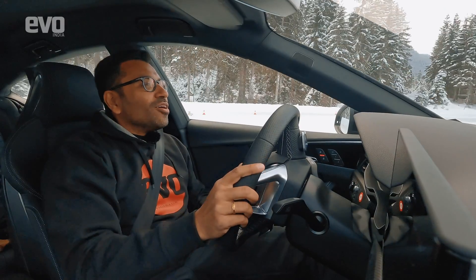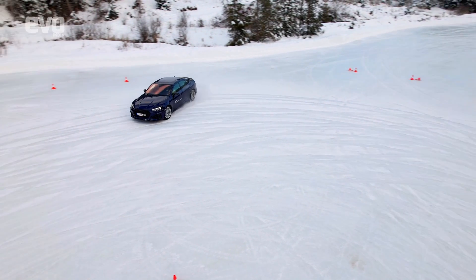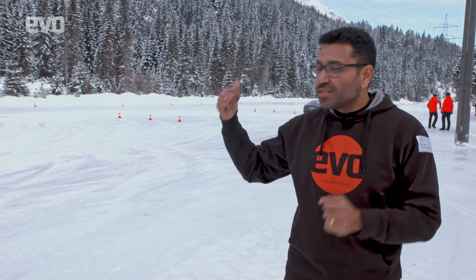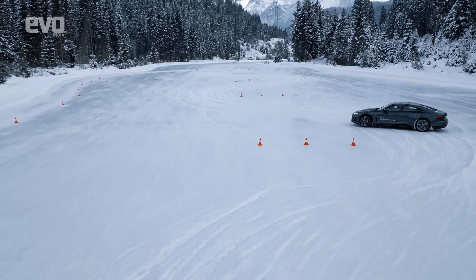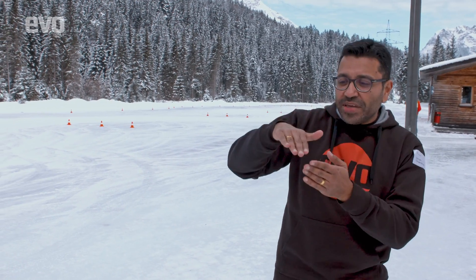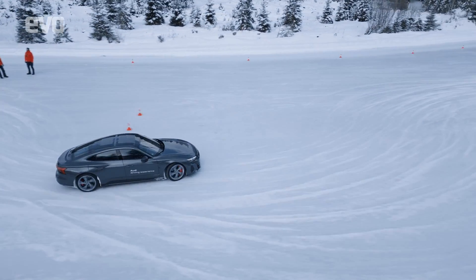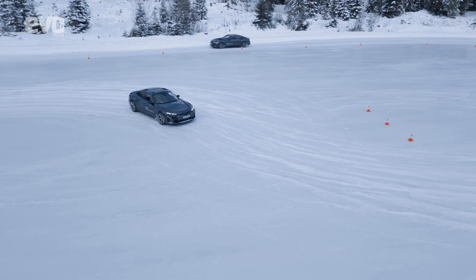Gunning for the longest drift record on the frozen lake. Then we move to the e-tron GT on a linked drift course — you slide through one set of gates, then into the next. You use the car's weight transfer: get off the gas to lighten the tail, turn in, get back on the gas to push the tail out, using both throttle and weight transfer to drift through the gates. It looks easy but it's not.